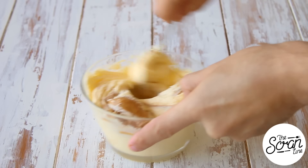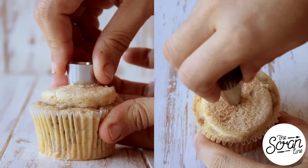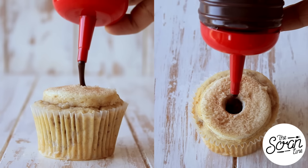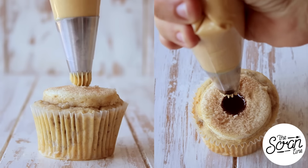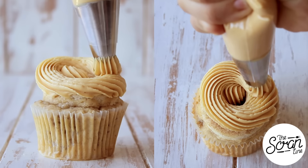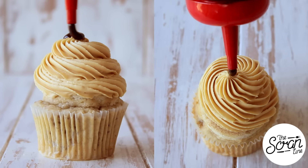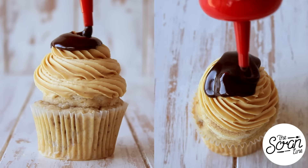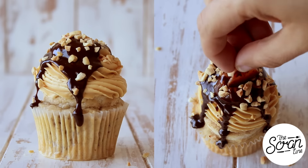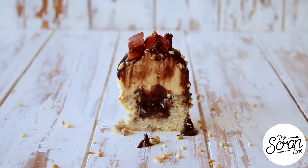Flavor your buttercream frosting with some peanut butter — the recipe for that frosting can be found on my website. Core the center of each cupcake and fill it up with some chocolate sauce. I'm using a Wilton 6B star tip to frost these cupcakes in a swirl motion before drizzling them with more chocolate sauce. Sprinkle them with crushed peanuts and finish them off with a generous king-sized bacon crown, and that's pretty much it.